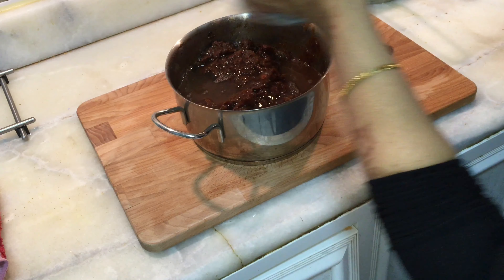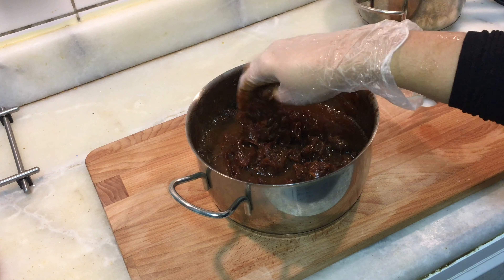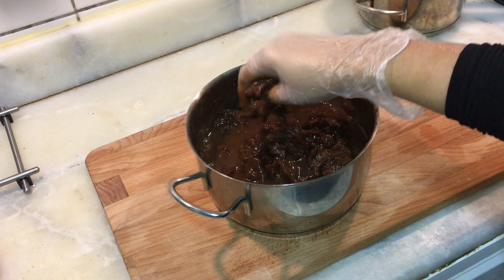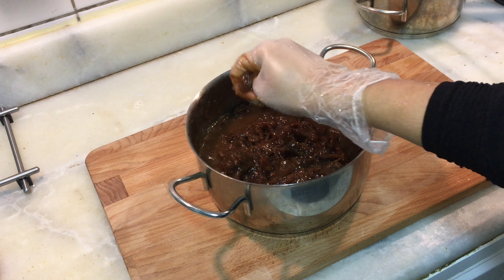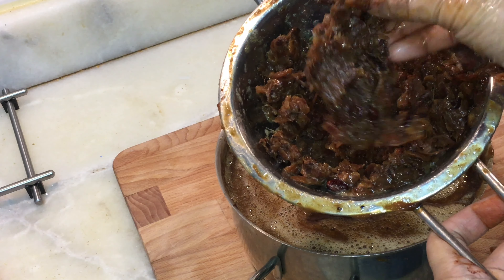Add more water and use your hands to squeeze out the excess pulp. Now I've extracted the maximum pulp — only the seeds and fibers remain.